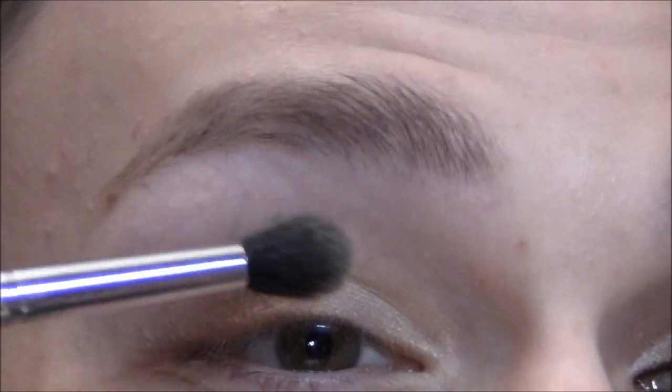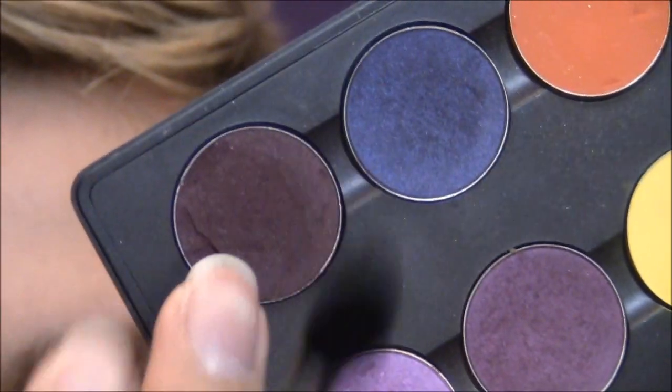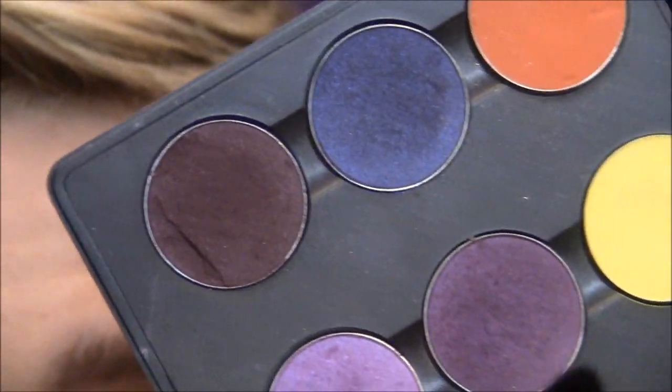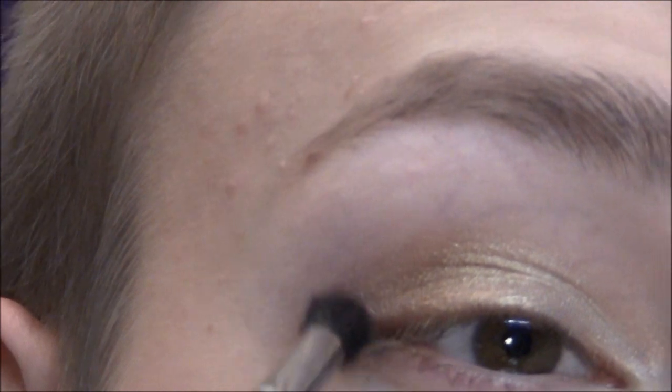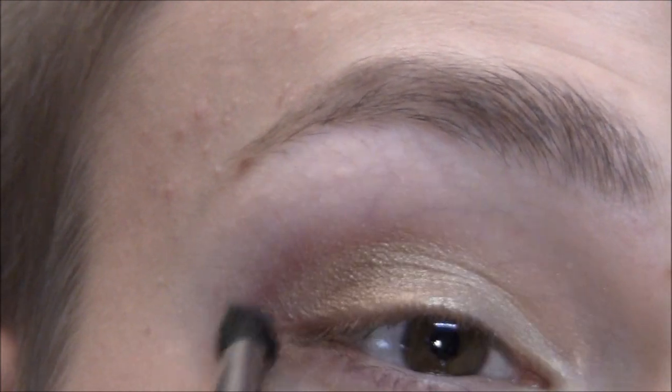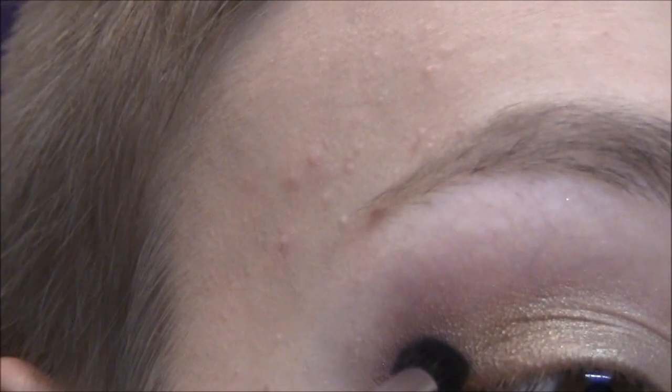Nocturinelle, out of my MAC palette — it's a lighter burgundy. This is Sketch, which I'm gonna be using after this; Sketch is a definite burgundy color, and they're both shimmery. Nocturinelle is the lighter, more purple version. So I'm just really going into the crease with Nocturinelle, and then taking that Sketch color with the E45 brush to make sure it's in the crease and not so much out.